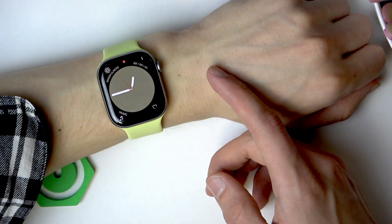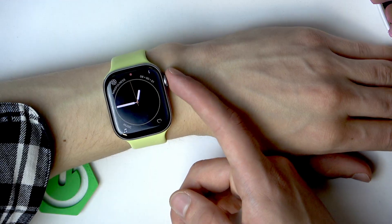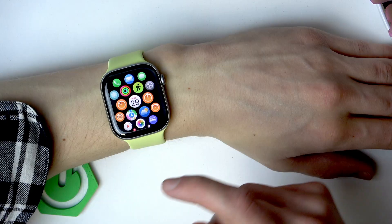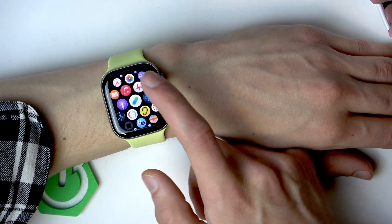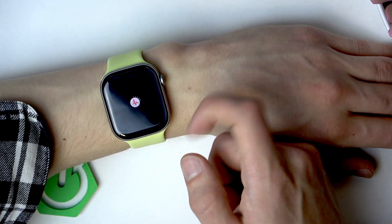Then you have to rest your hands. For best results, try to rest your hands on a table or any other surface. Then open the list of all apps by pressing the digital crown, find the ECG app, and tap on it to open.